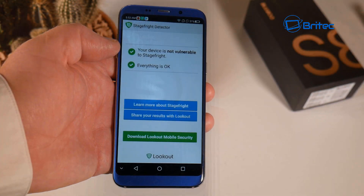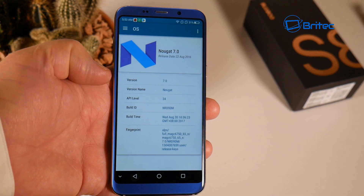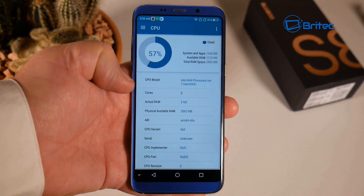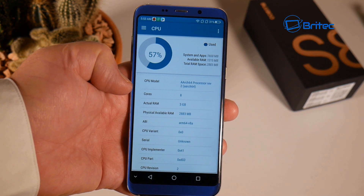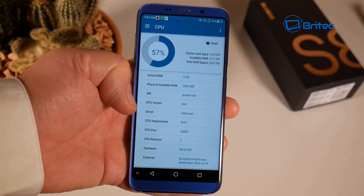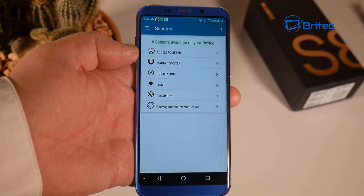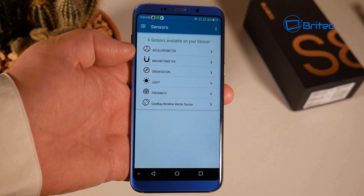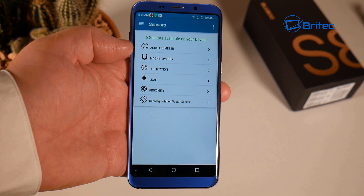On the multi-touch test I could only get a maximum of five simultaneous touches on the screen. I also ran a Stage Fright test and it came up with no vulnerabilities. Checking the device info, it's running Android 7.0 at API level 24. The CPU has four cores, physical RAM is 3GB with 2,883MB available, and the CPU is the MT6750T.